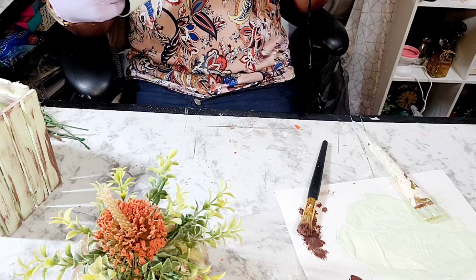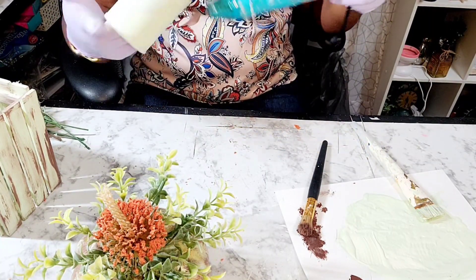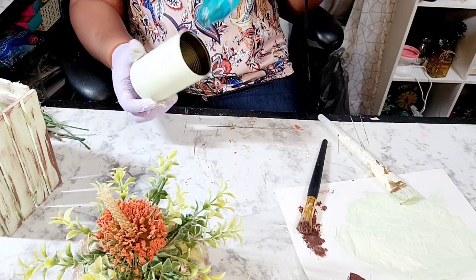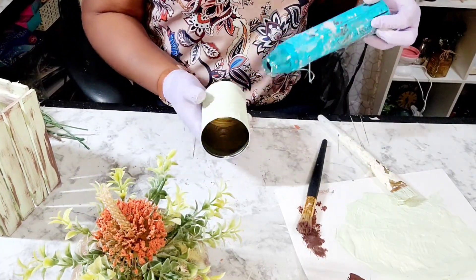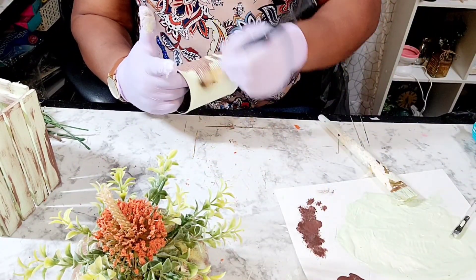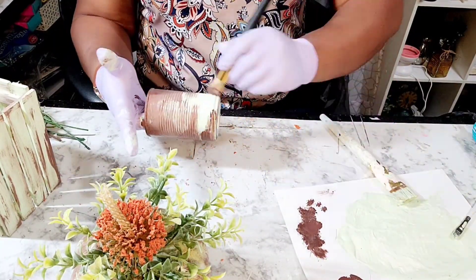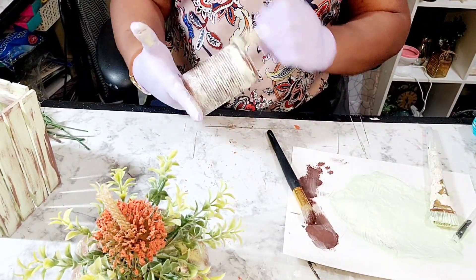I have a can and I am applying that same green paint mixture to the can, applying a generous coat and making sure the can is dry — sitting back, chilling, rocking, drying, and talking. Now I'm going to start distressing, then apply a heavier coat of the Burnt Umber paint, and then come back and distress that using the green mixture of paint.